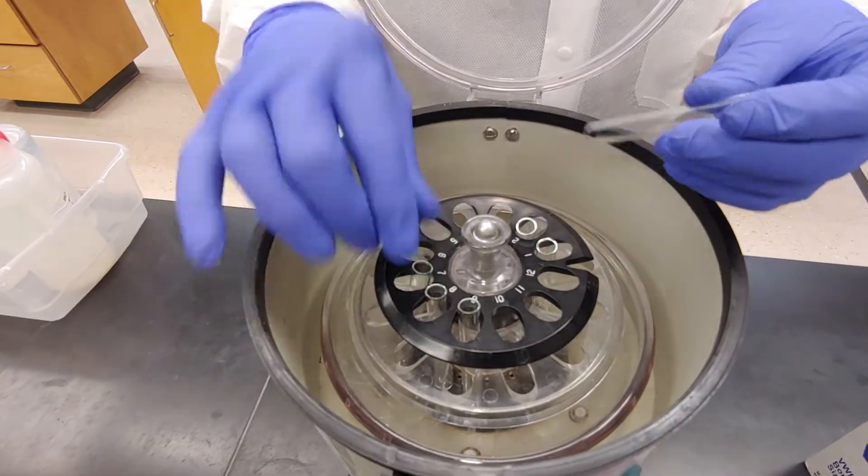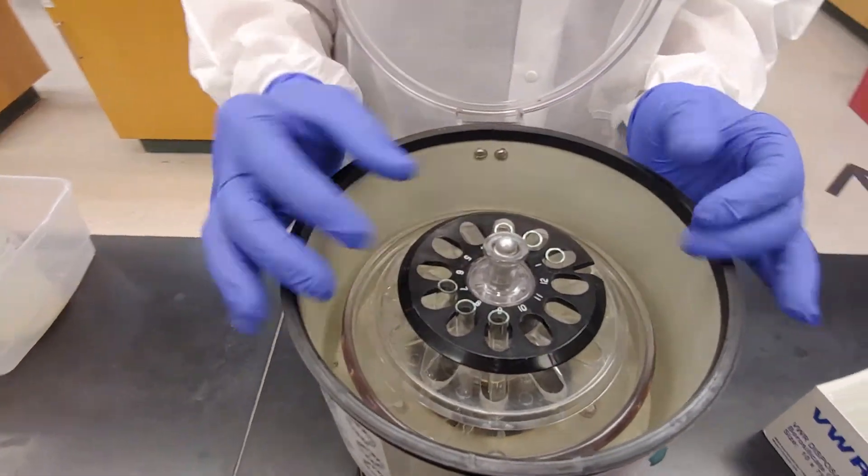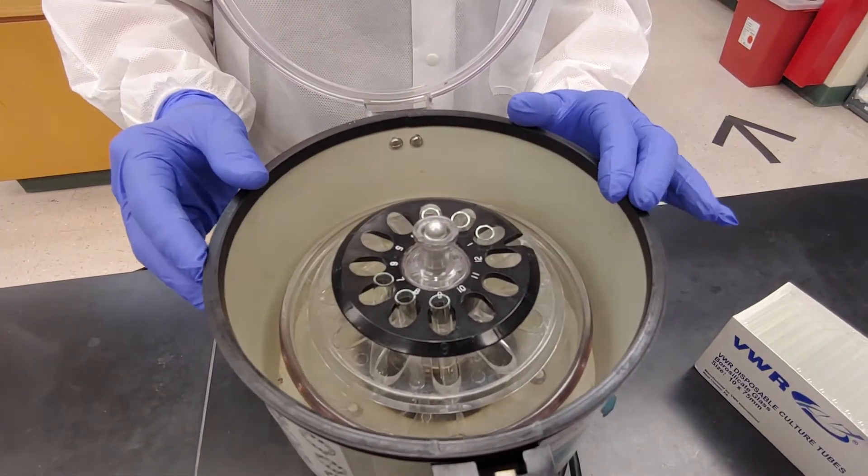Obviously, if you want to balance six tubes, it would just be a little group of three — three with three together equals six.